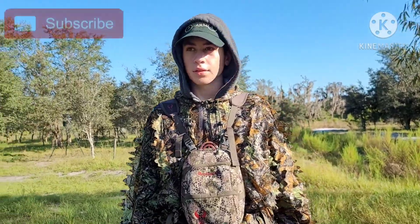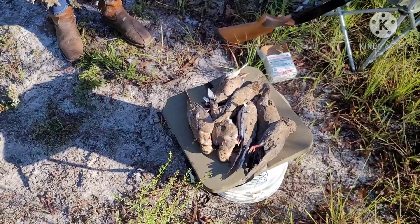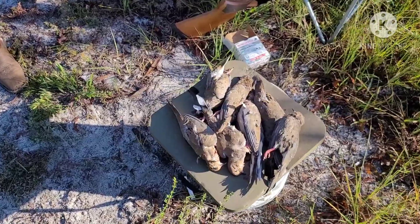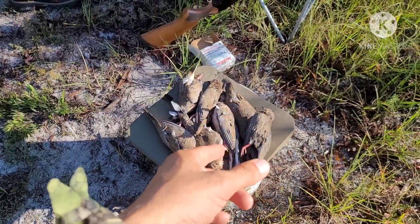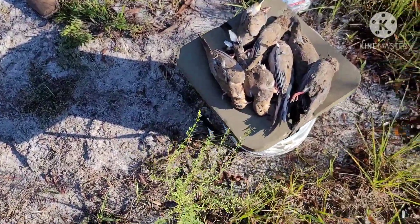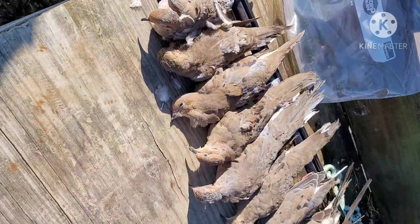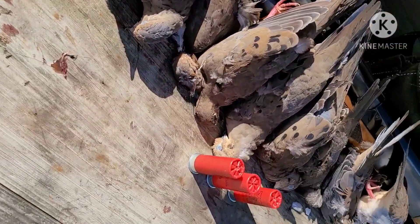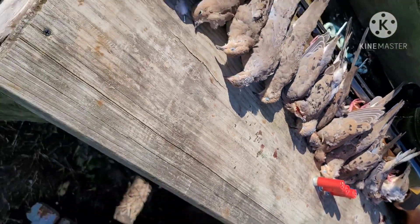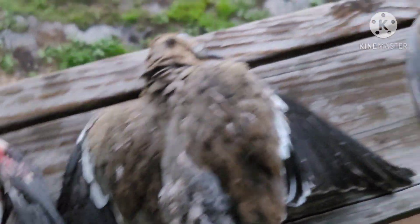Landon's first time dove hunting — he shot a good pair of doves, about double that. Those are the ones right now that we have on us: one, two, three, four, five, six, seven — seven doves. Good old time. So I wanted to show you guys a little bit about doves here.